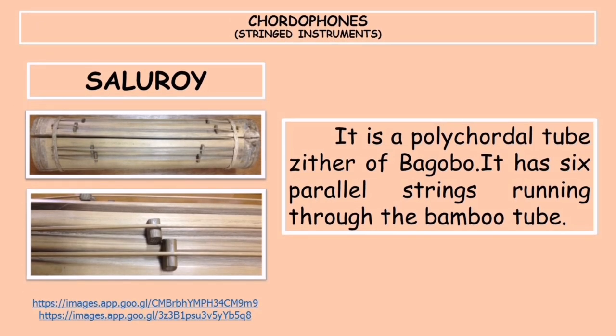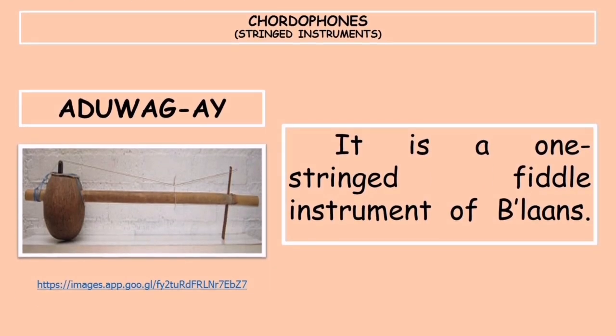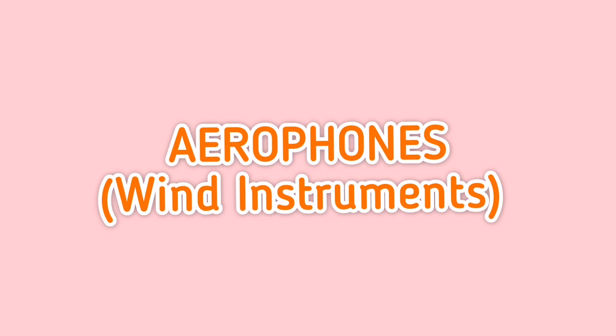The saluroi is a polychordal tube zither of the Bagobo. It has six parallel strings running through a bamboo tube, which serves as the resonator. It can be a whole tube or a half tube with both ends enclosed by bamboo nodes. Lastly, under chordophones, is the aduwagay, a one-stringed fiddle instrument of the Bilaans, also called kugot in Agusan Manobo and duwagi in Tibuli.